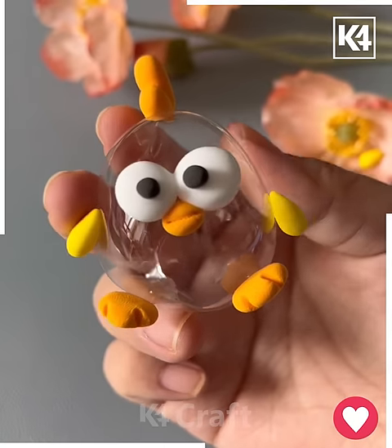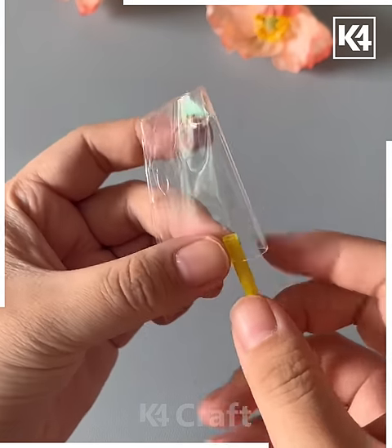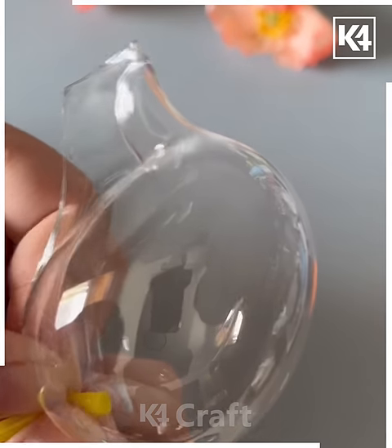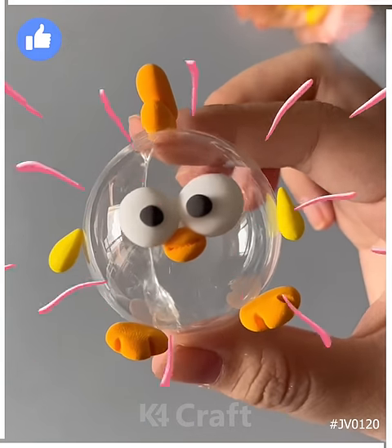For this, first cut a piece of tape and fix a straw as we are doing here. Cut the edges and make them round, then blow it using the straw. Next, add more details like eyes, nose, and its legs — and see, your chick is ready!